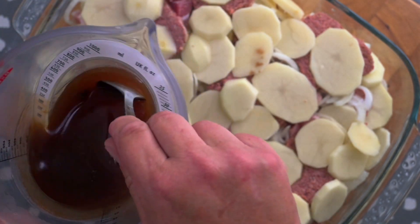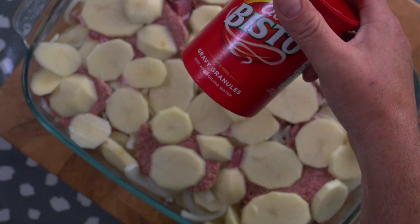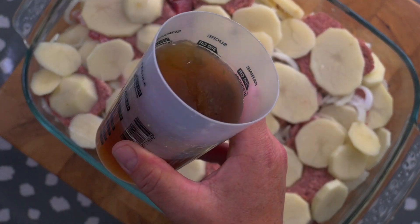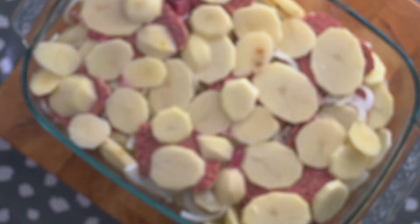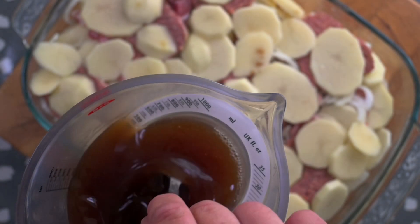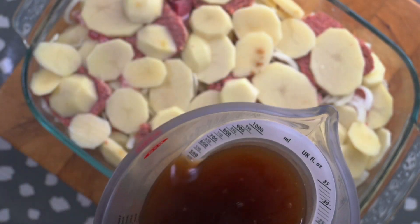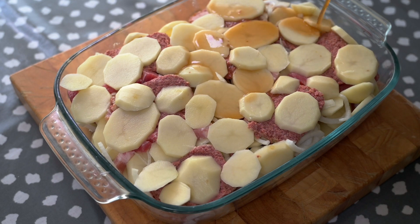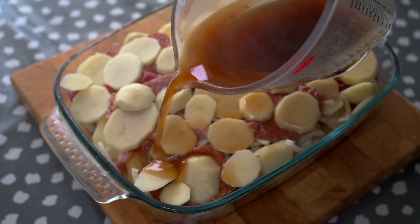Then I'm going to make up a gravy — in this case 250 millilitres of gravy made up with Bisto gravy granules and hot water. I'm also going to add 250 millilitres of beef stock, so just mix the two together and carefully pour it over and around the dish, making sure that it gets into every little crevice.